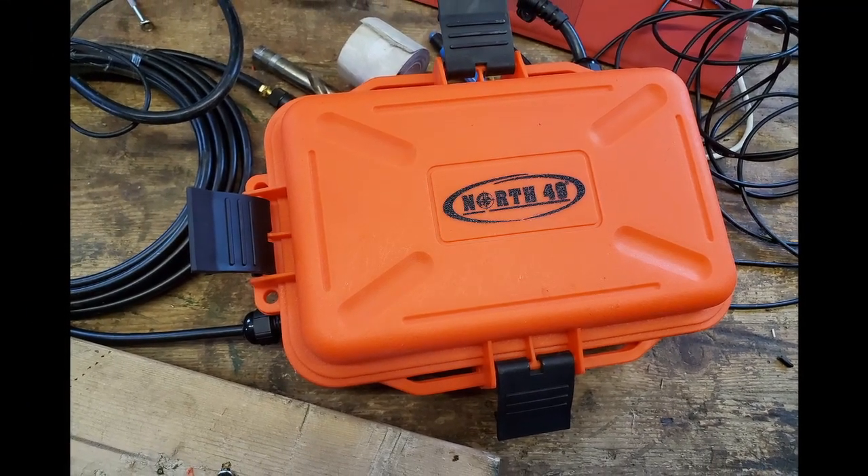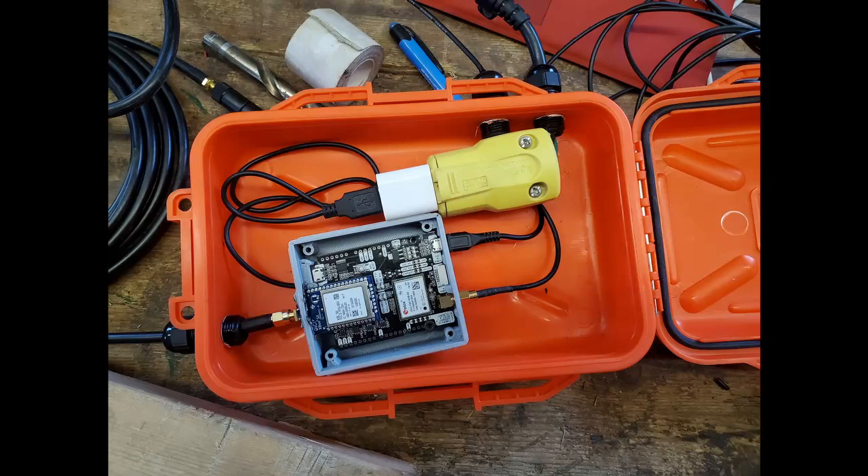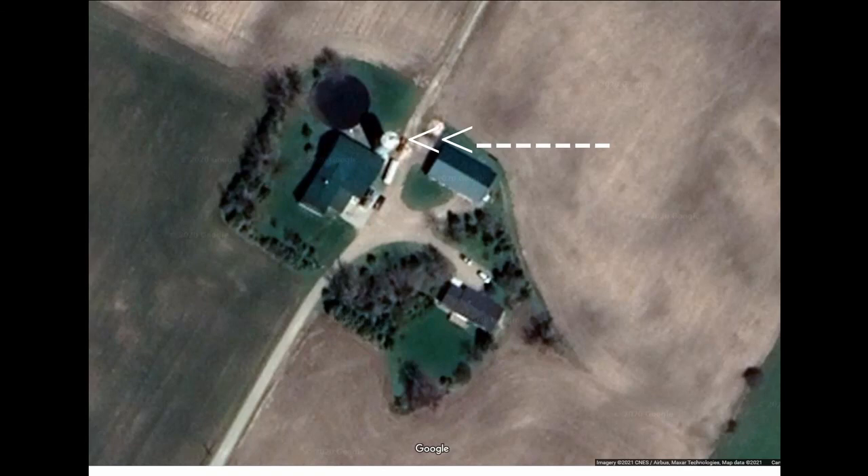Hello folks. Today I did a test of my RG Simple RTK2B. This is the long-range model.